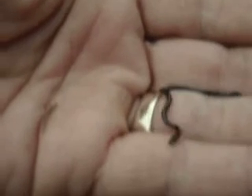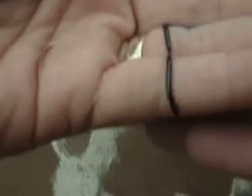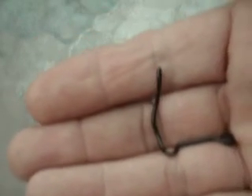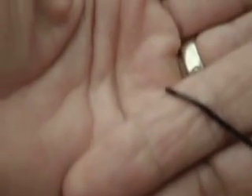He's got a little white tongue about the size of a human hair that pops out every once in a while. Tried to get some still shots, but it's just too fast. Cute little guy.